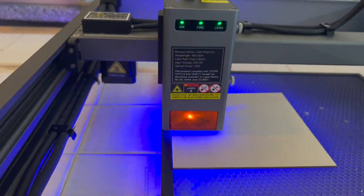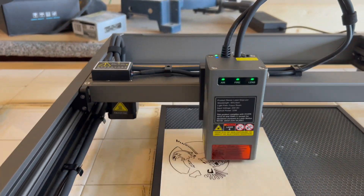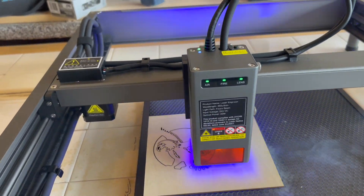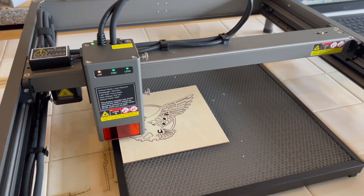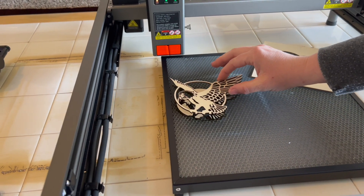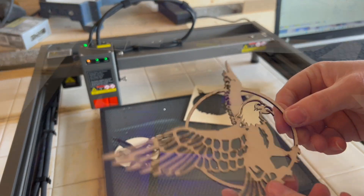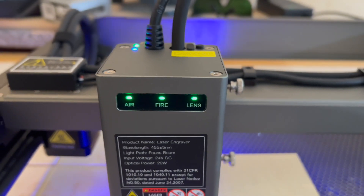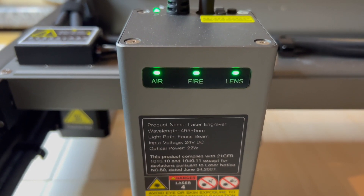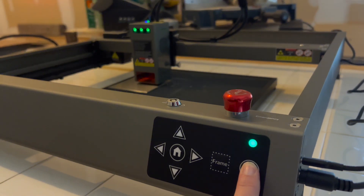One of the coolest things about this machine is it has a groundbreaking integrated air assist. At the top of the laser there are two ports — one for electricity and one for air — and it is constantly blowing air underneath the cut so you don't get any burn or scorch marks. It completely eliminates that. It also has a triple monitoring system: it monitors airflow volume, checks if the lens is dirty, and detects flame — stopping the machine immediately if a flame is detected.